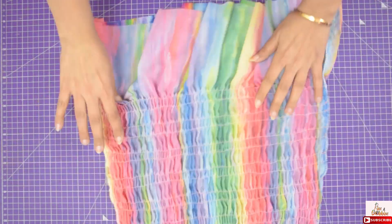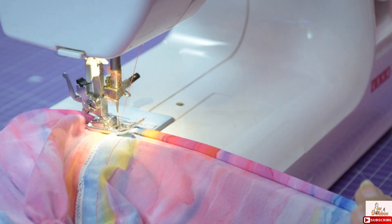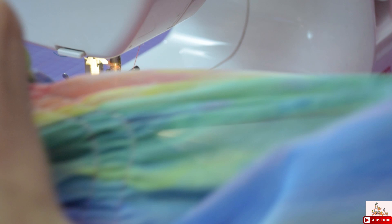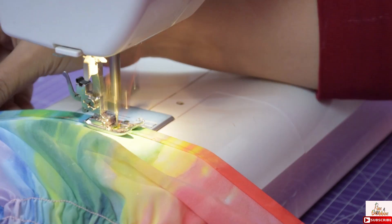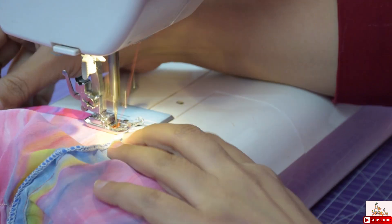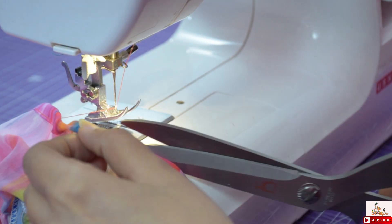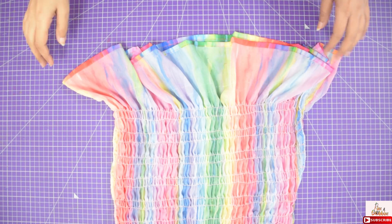Now hem the bottom — double fold the fabric and give a stitch. I have done it, and with this I am done with the bodice part.